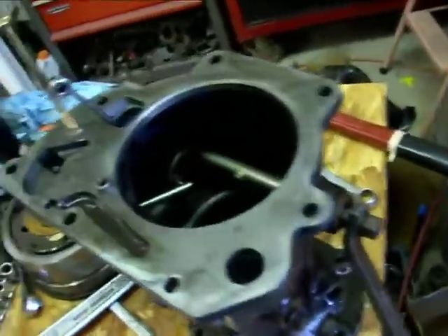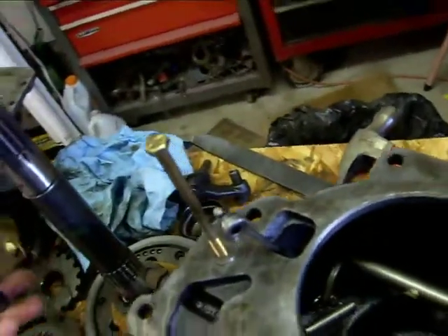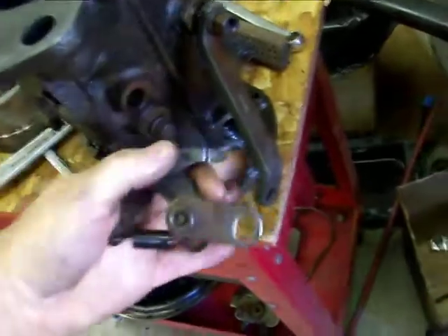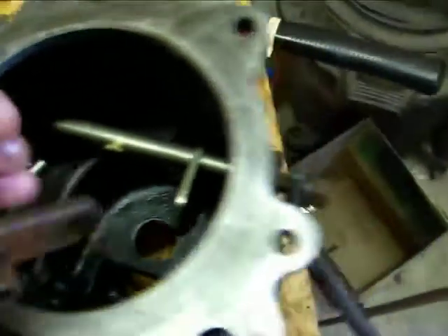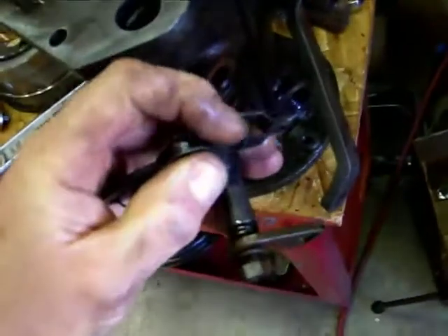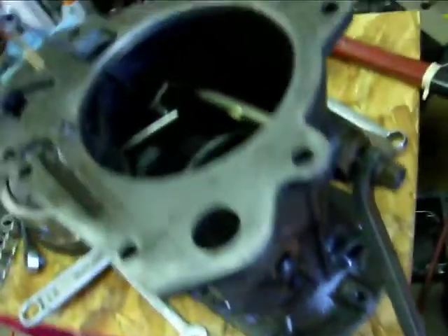Another area of leakage — I've already removed it. This is the spring tensioner for the quadrant shift. It's got the notches down in there and I've already pulled this out, but this sits right in here and these rollers go right on those notches. There's an o-ring right here, and that's another potential leak area, so you definitely want to take that apart and put a new o-ring on there.